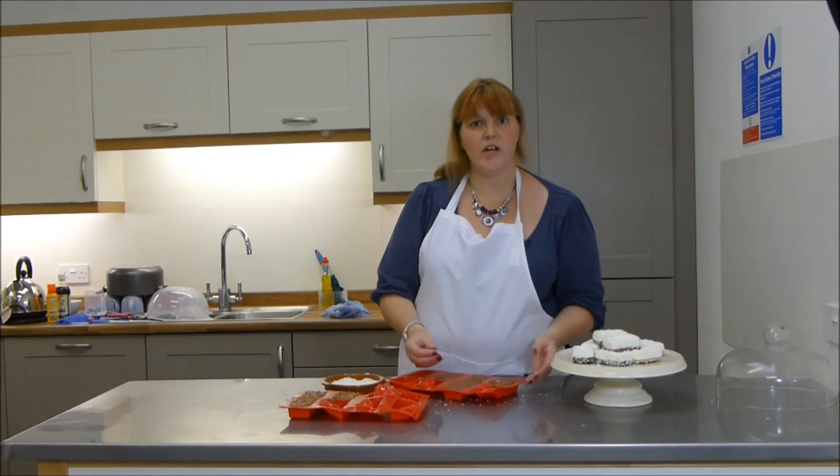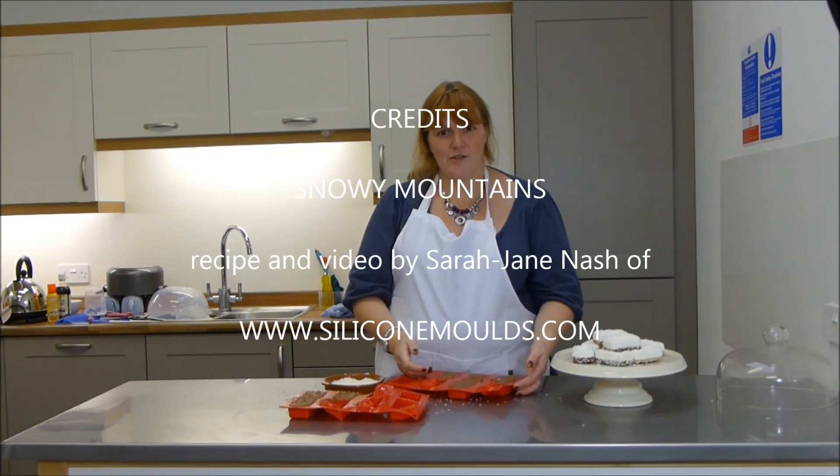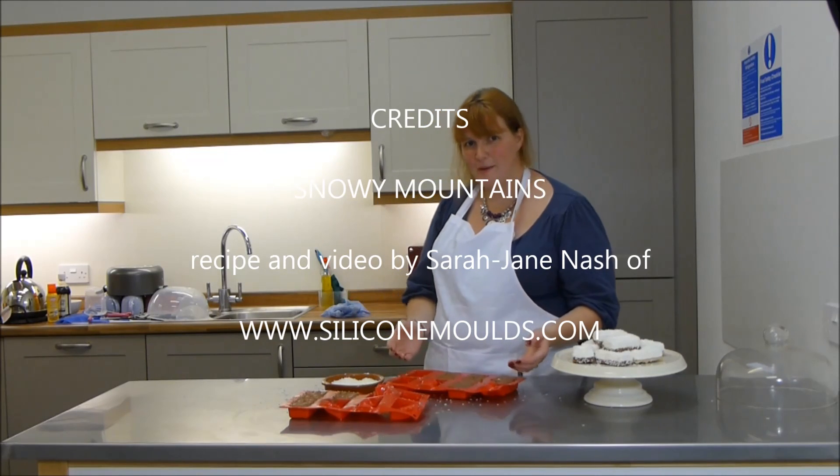There you go, I hope you've enjoyed my YouTube tutorial on how to make snowy mountains. If you liked the video, you can give us a big thumbs up, and if you enjoyed it, maybe you'd like to leave a comment below. Thank you!